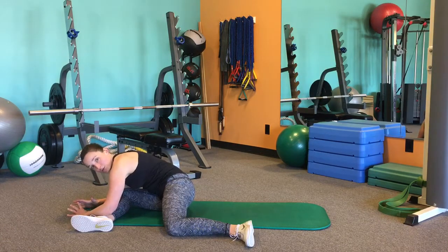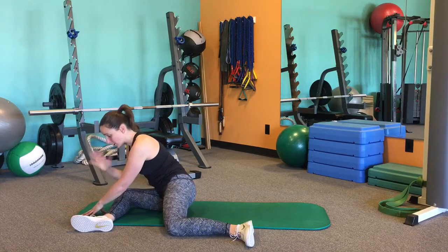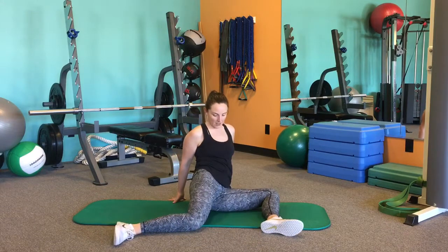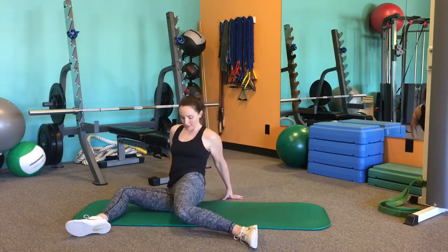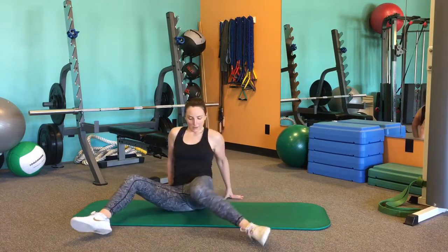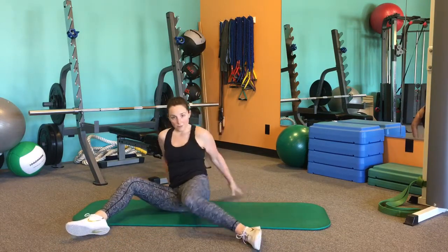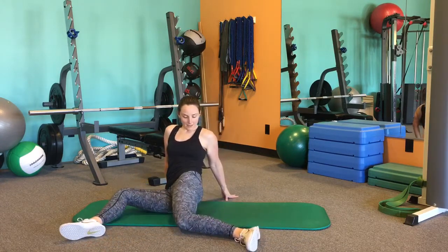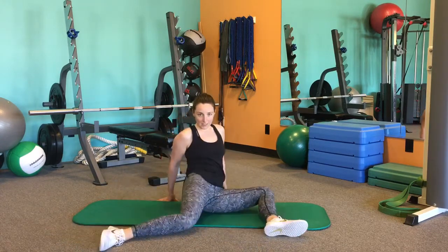What I like to do once I've done both sides for about 30 seconds to a minute is kind of do a little bit of a windshield wiper. Coming back, I'm just going to press down and press down, really getting those hips to open up. Make sure the knee is safe, so you're not going to press down so far that you feel pain. Just rock side to side, opening up those hips.